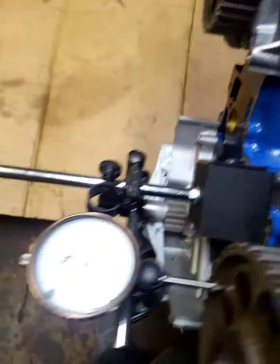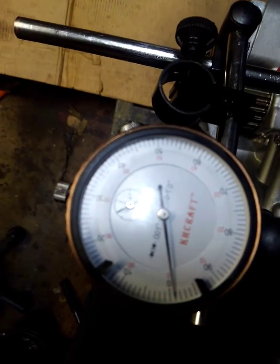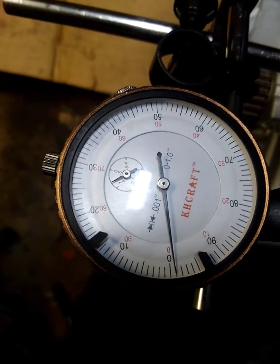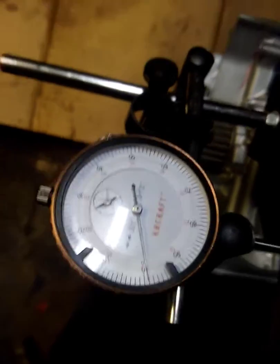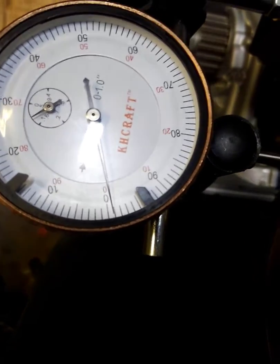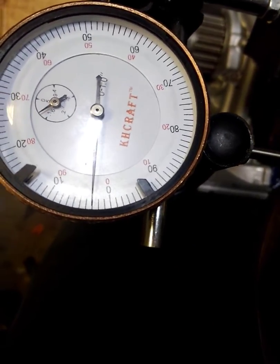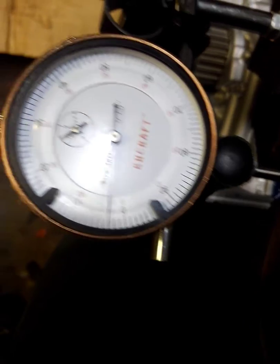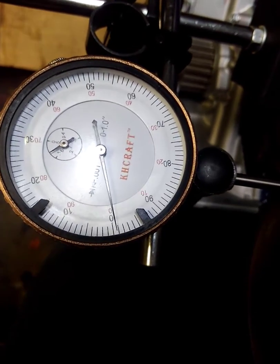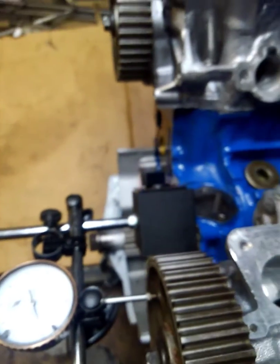So we're going to look at this camshaft here and we've got our dial indicator. We're one from zero but we can subtract. When I push the camshaft forward, that's three plus the one, then it went the other way. So we have almost four thou of end play, which is too much.